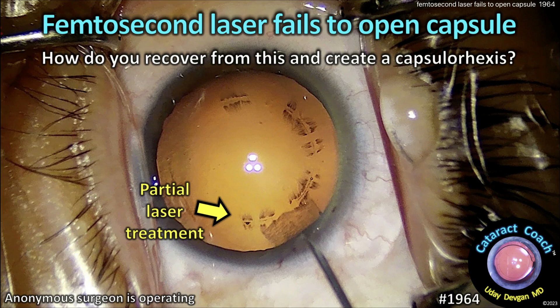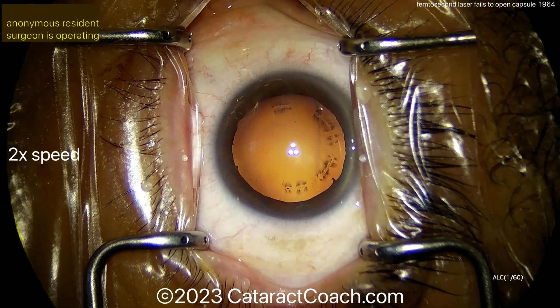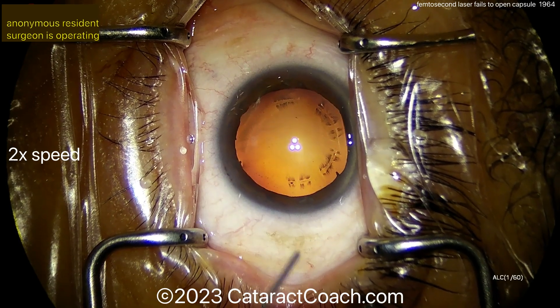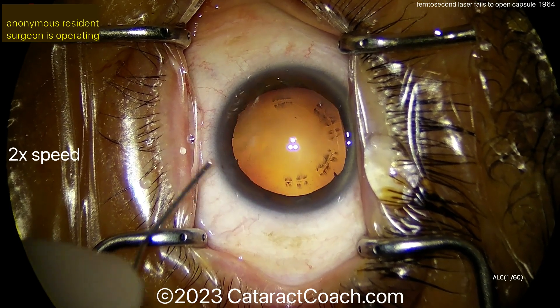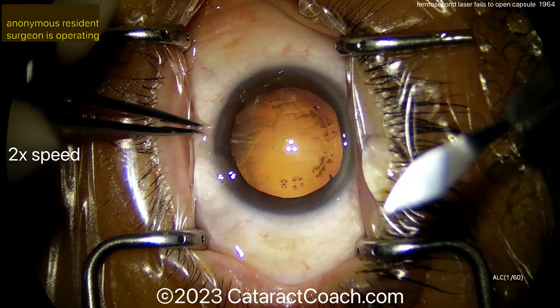Cataractcoach.com. The femtosecond laser fails to open the capsule — so how do you recover and create a capsulorrhexis? Look carefully at that red reflex: you can see the femtosecond laser has delivered some energy spots into the anterior lens capsule, but not enough. No machine is infallible, especially a half-million dollar laser, so you're going to need to do a manual capsulorrhexis.